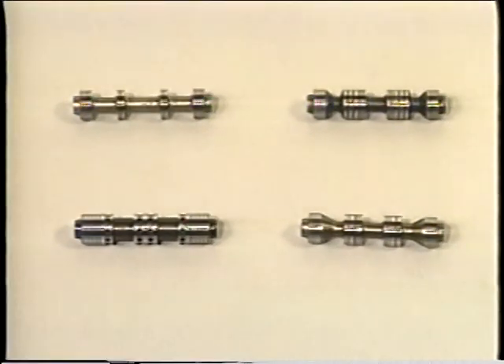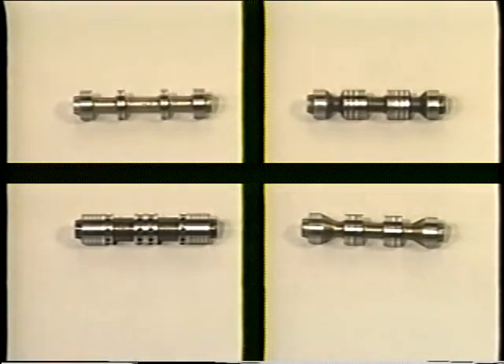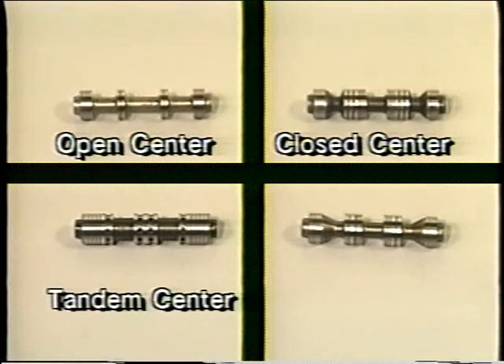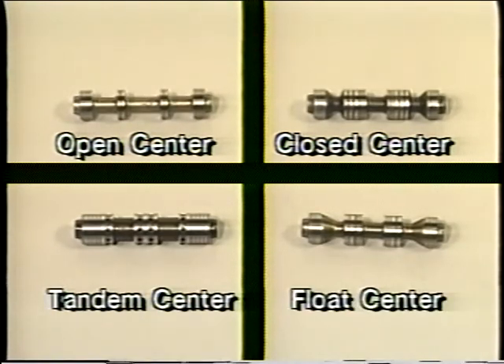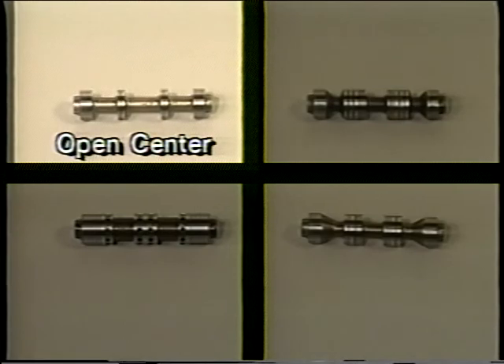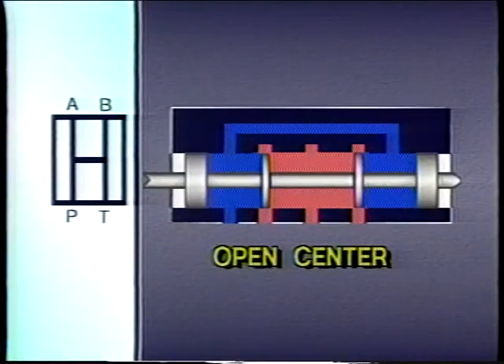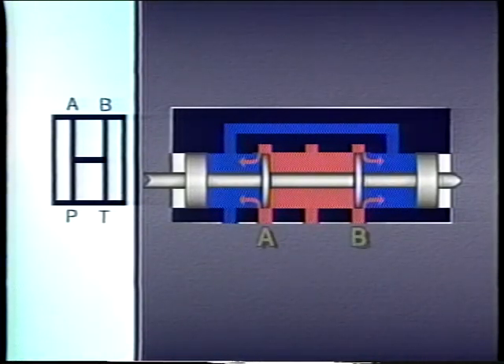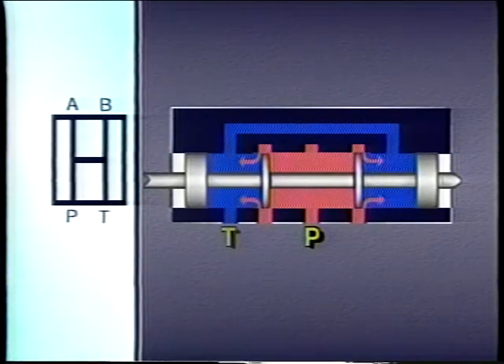While many different spools are available, the four most common are the open center, closed center, tandem center, and float center. With the open center spool, centering the spool connects all the passages together. Flow returns to tank at a low pressure and the actuator is free to move in either direction. However, once an open centered spool is centered, other actuators in the same system will not operate because system flow is being returned to tank.